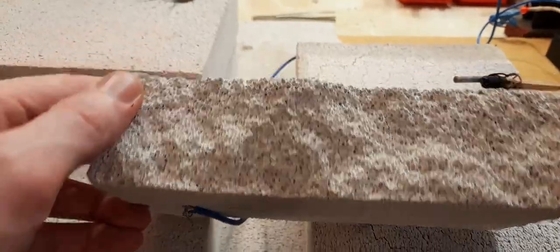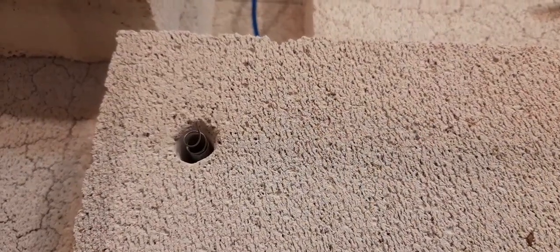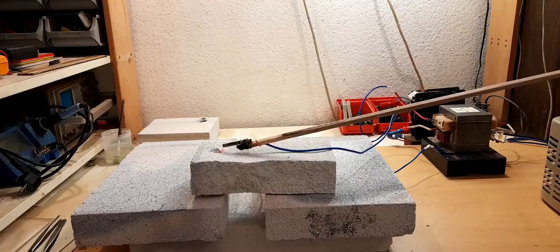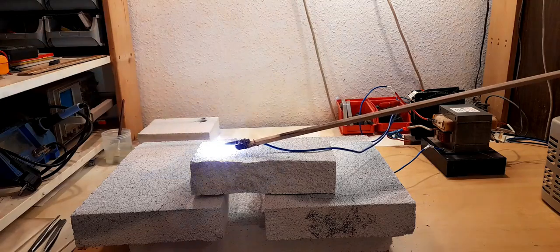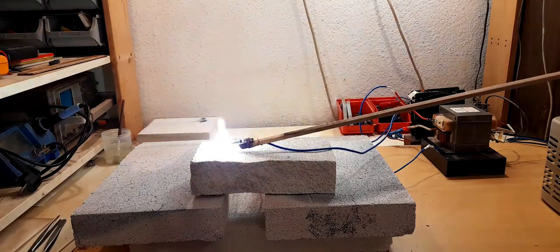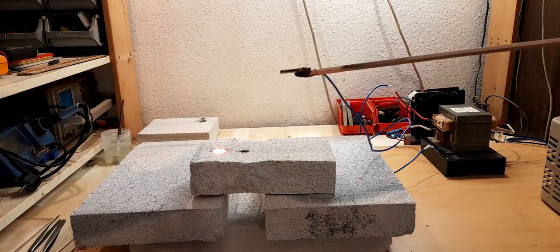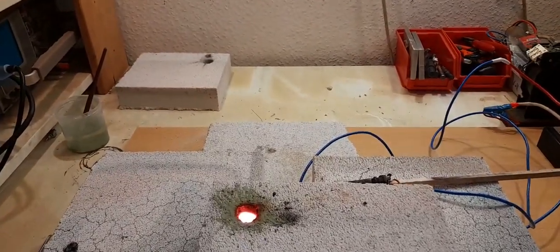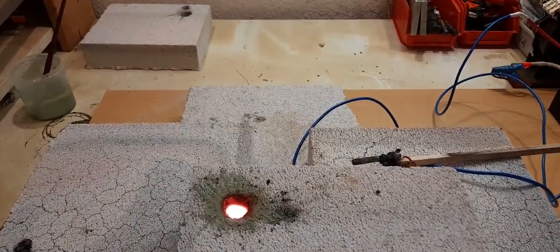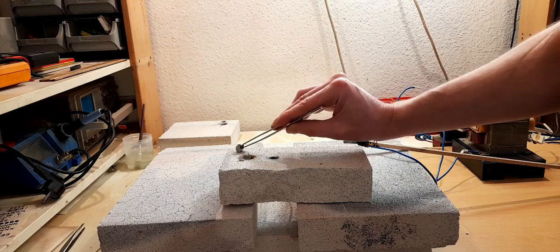For the second test I replaced the graphite electrode with some tungsten wire and used less powder. Above 1000 degrees Celsius the chrome gets dissolved in the aluminum oxide. After it has stopped glowing we can collect it, cool it, and clean it with water.